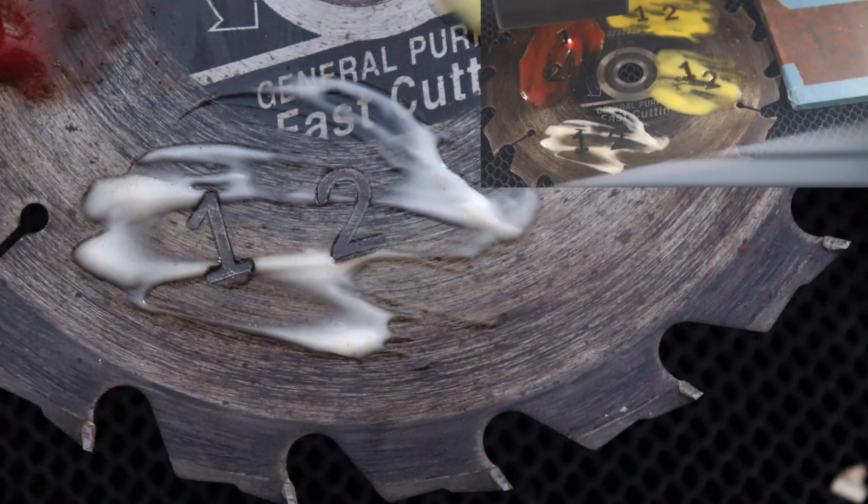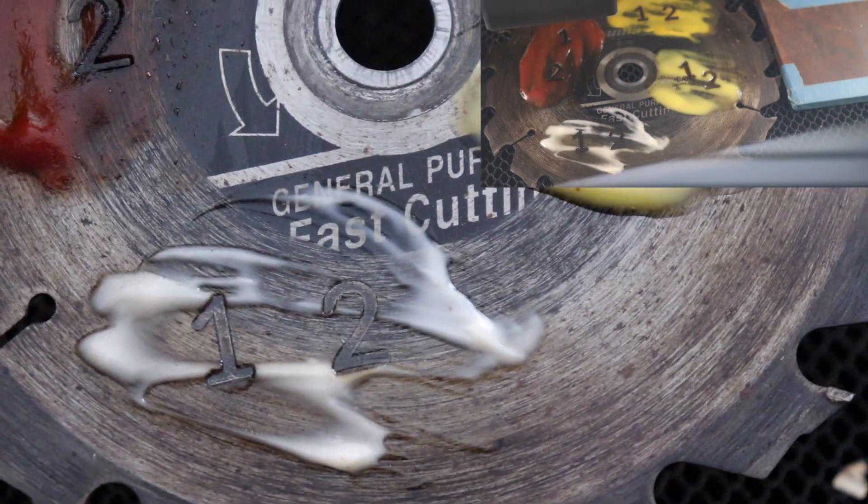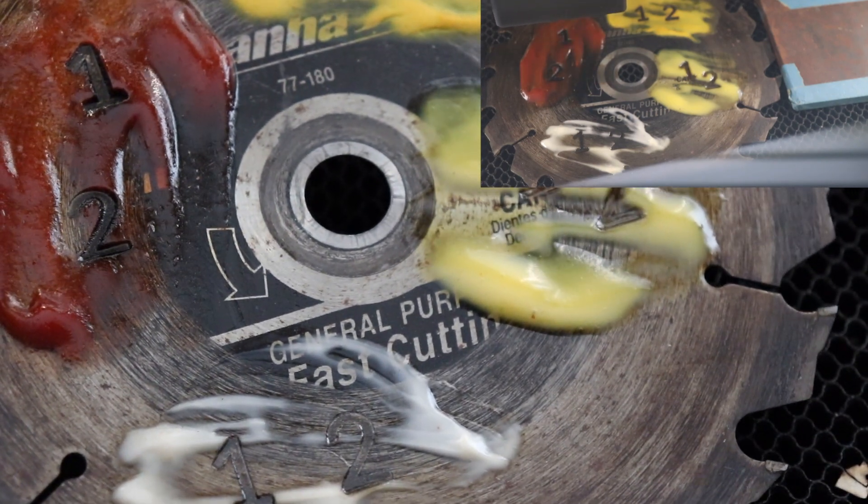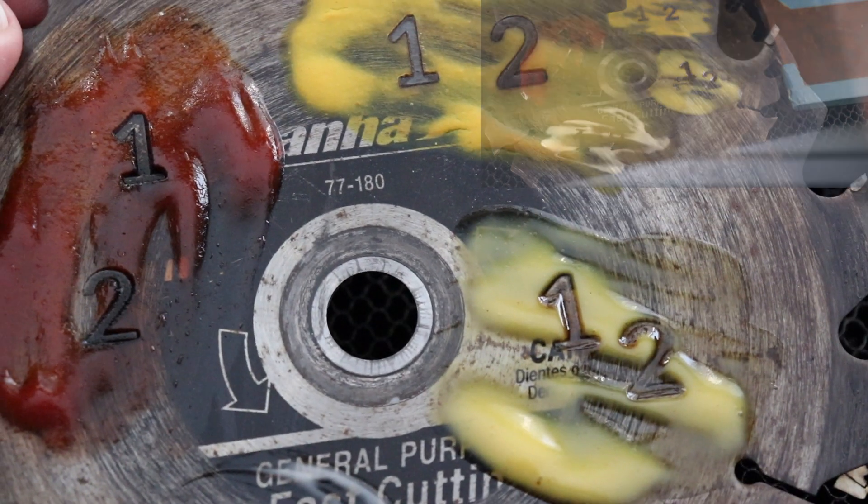They all look like they took a good engraving. It doesn't look like any of it was overly thick except for the ketchup on number one, where it really does look like it cut and sliced through the ketchup. Let's go wash it off and see what we get — I'm just going to use some dish soap and water, nothing special. I tried doing the saw blade like we talked about.